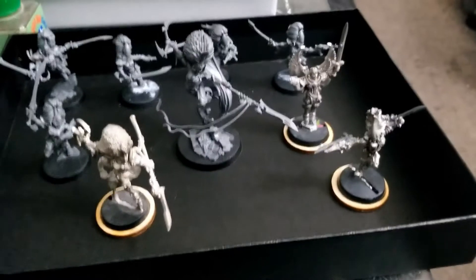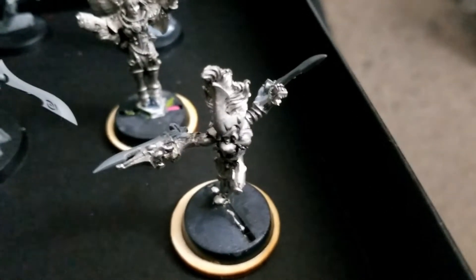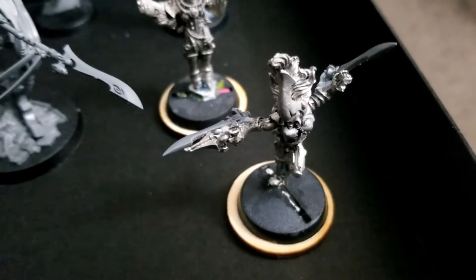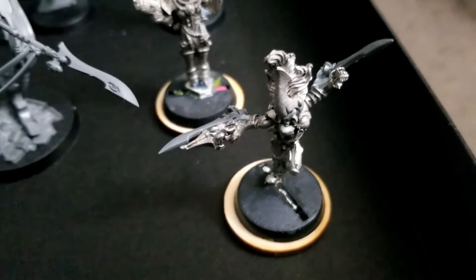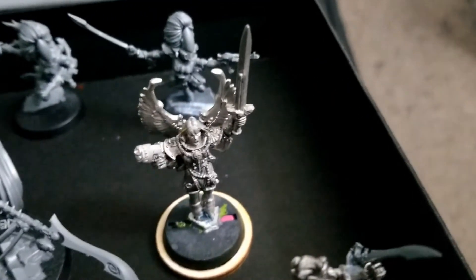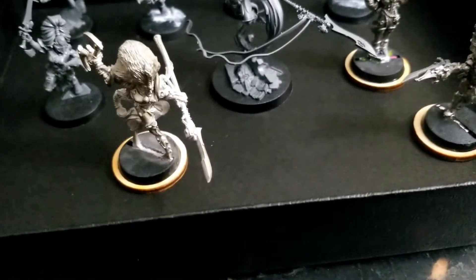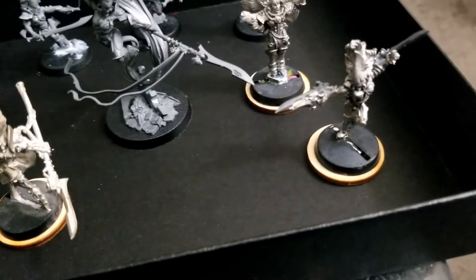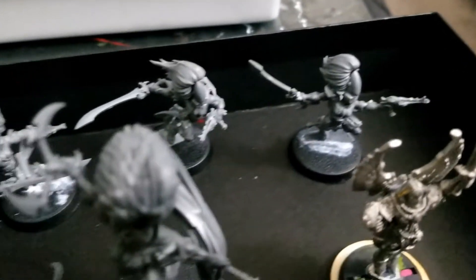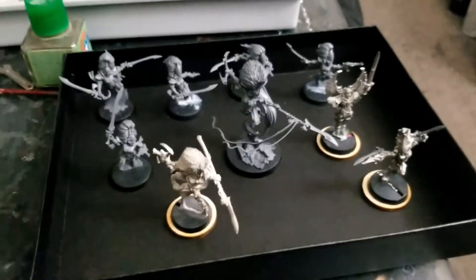One last look at these ladies before they head for the spray booth. I replaced the metal blades on the old metal Banshee Exarch with the plastic split spear tips from the new Howling Banshee set — they look pretty good. The sister is ready to go. In both these cases, as well as the original Jane Xar, I've put the old 25mm bases on some new 28mm bases, just to give them a little more stable platform. I also finished construction on the rest of the Banshees in the squad, so this whole group is basically ready to go.